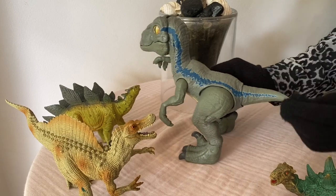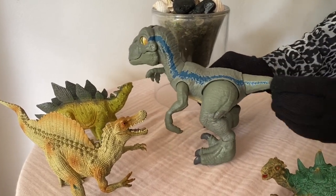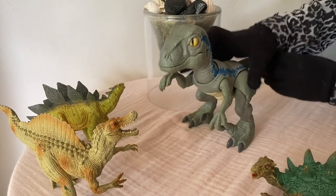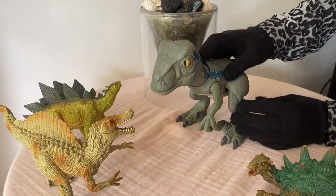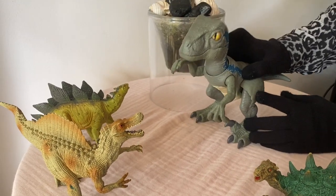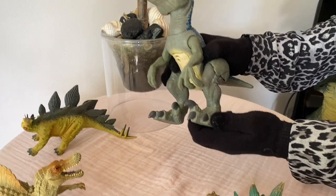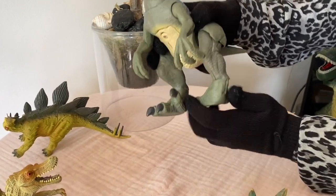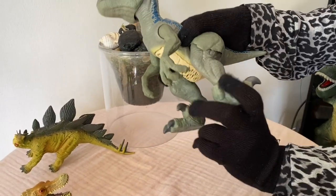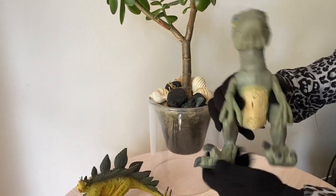Wow, look at the baby - he moves around! He can move his neck as well. Oh my god, what sound is that? Look at his foot - it turns! I can twist it and it can turn. Wow, this foot as well!